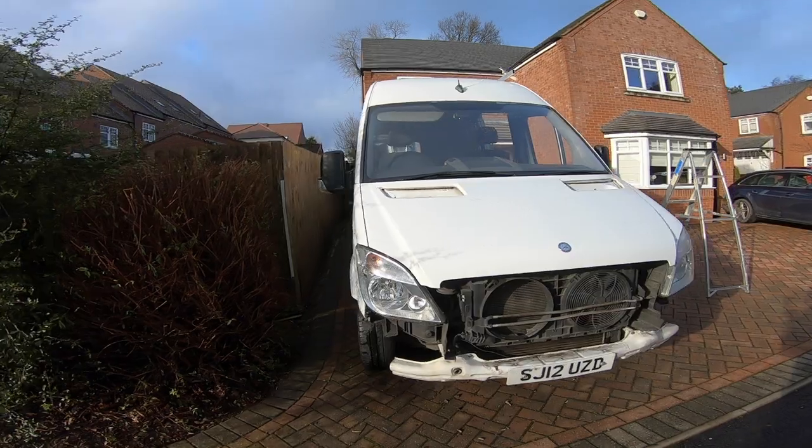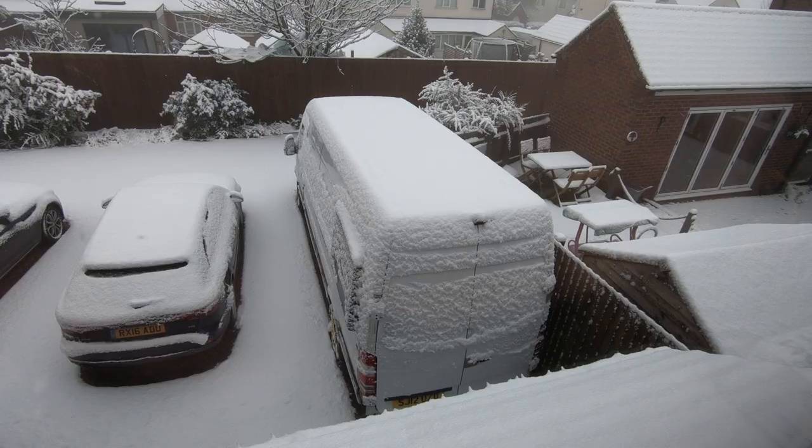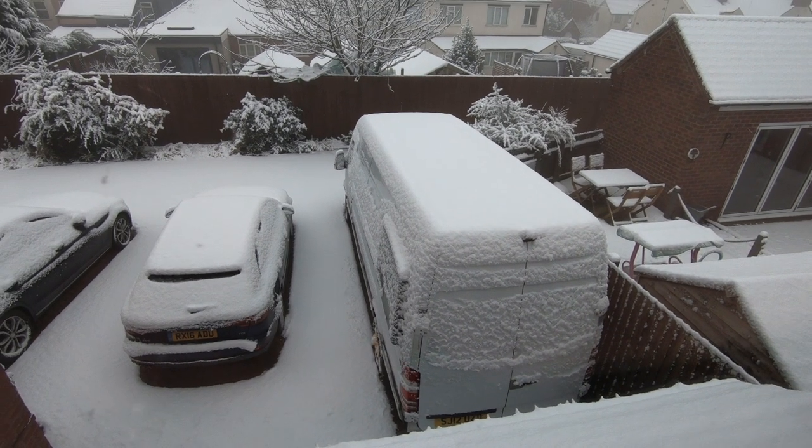This first series is about how we converted our van, why we chose to do it this way and quite possibly why we shouldn't have done some of it the way we did.